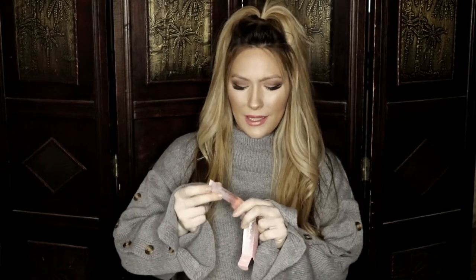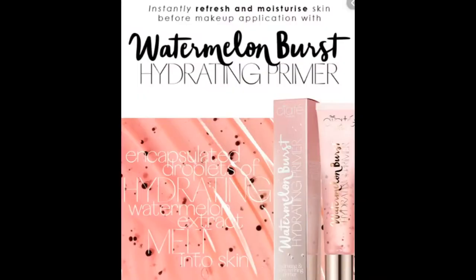Let's start off with the Siate London Watermelon Burst Hydrating Primer, which I use underneath my makeup. This stuff was really funky — I opened it and was not expecting it. There are little black beads inside. I poured it into my hand, I could see the black little beads, and I'm like, what am I supposed to do with these? Are they gonna rub out? This is weird for a primer. I actually had to check the box again — am I using an exfoliant or a primer? It said primer.